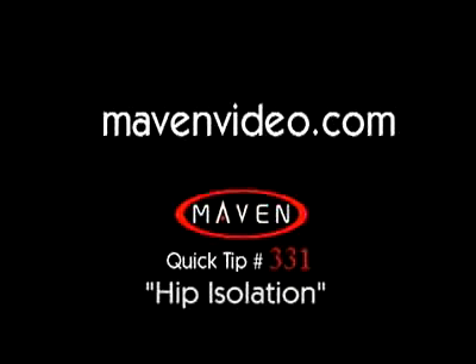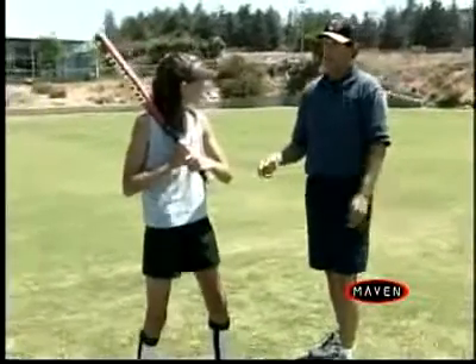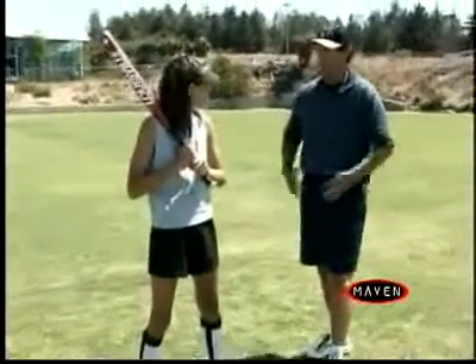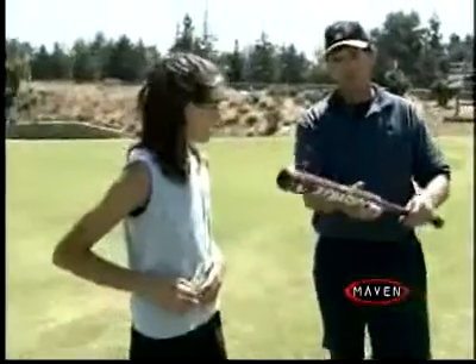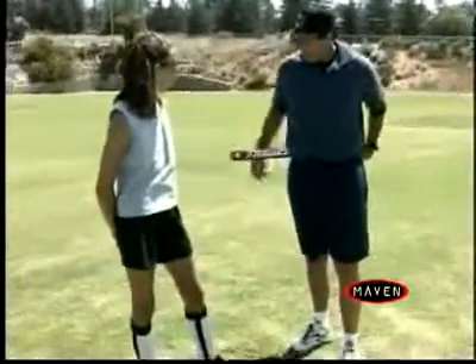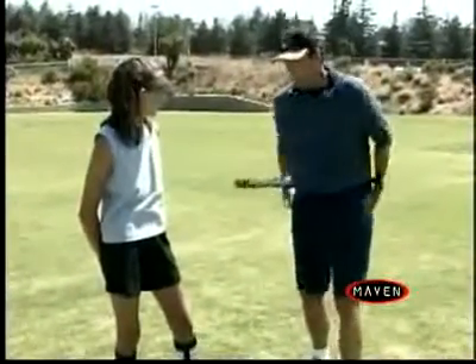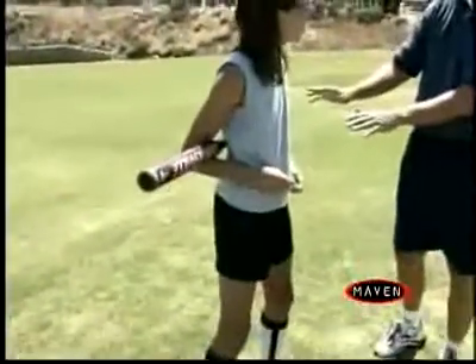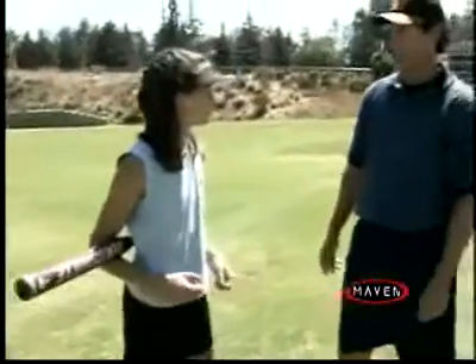We're going to do something called hip isolations. This particular hip isolation is designed for you to learn how to use the middle or lower half of your body. Take the bat, put it behind your back — the lower part of your back — and have the hitting side, the barrel, on the side that you would actually hit the ball. We're going to forget about the upper half of your body; all it's doing is holding the bat there.